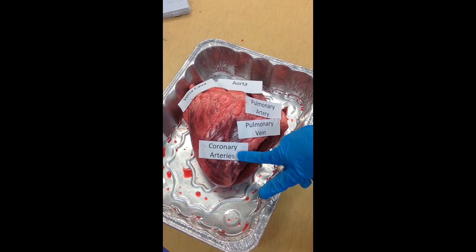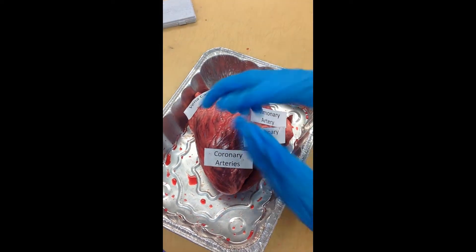The coronary arteries are the vessels around the heart that it needs to keep it alive.